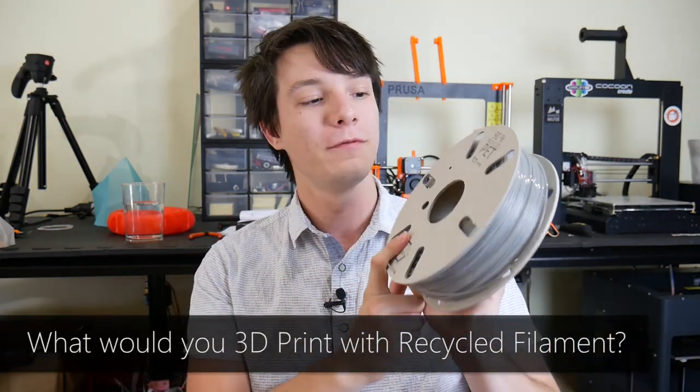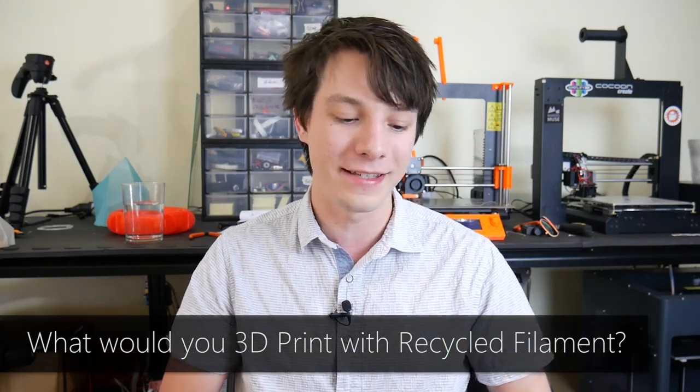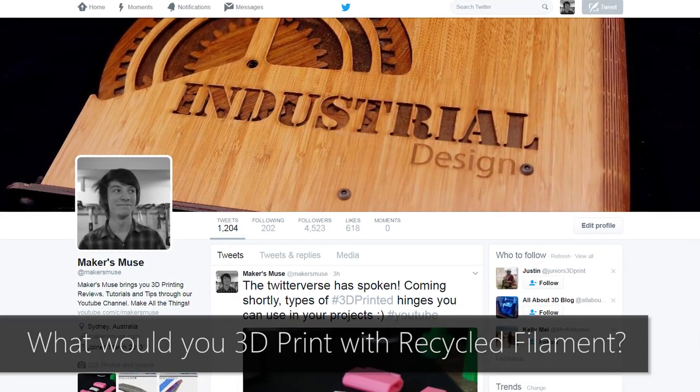But what I would really like to know, guys, is what you would print with this 90% recycled PET. I'd love to know your thoughts in the comments. Let me know and I'll choose some of the best ideas and print them out and upload them to my Twitter.